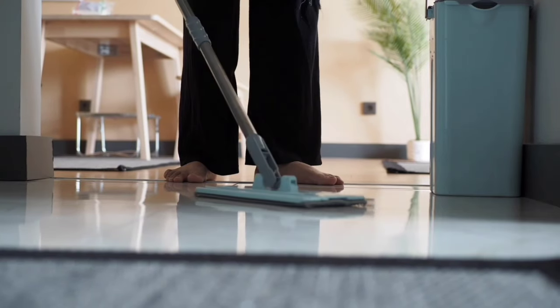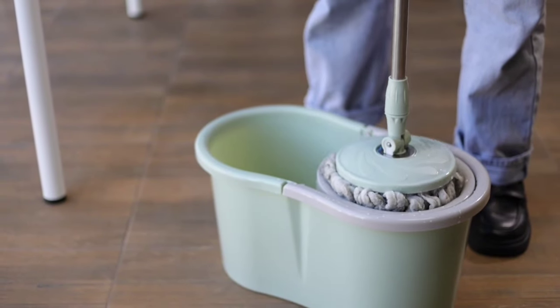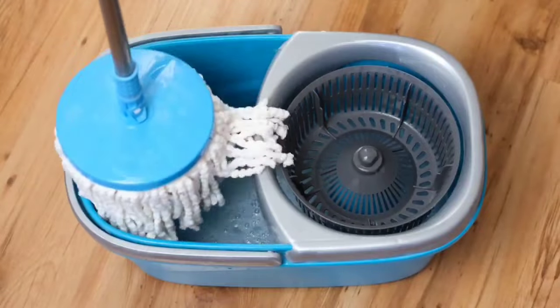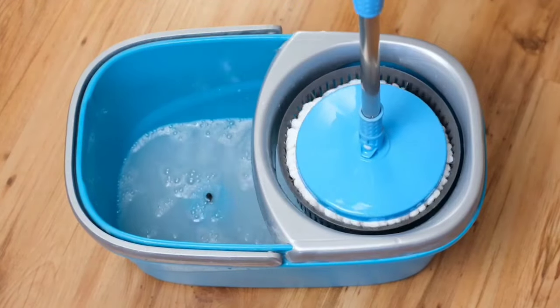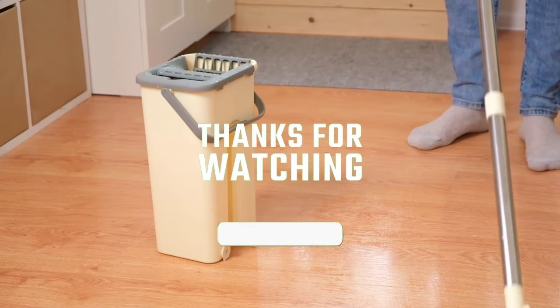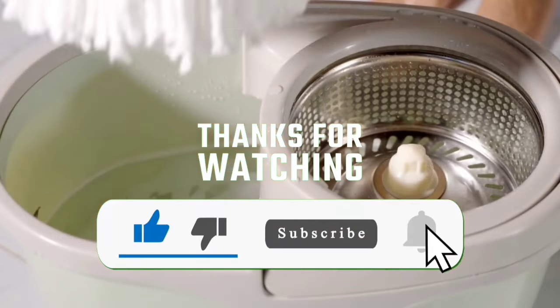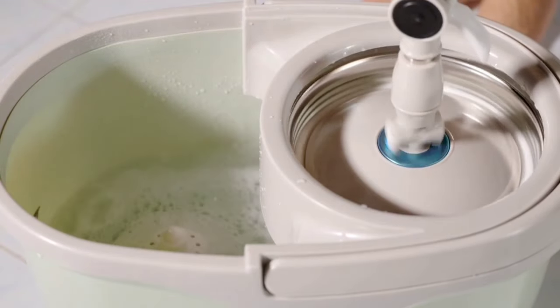Remember, cleaning can be fun with the right tools. Ask an adult to help you choose the best spin mop for your home and have fun helping out. Hope you found this video helpful. Please feel free to leave a comment suggesting future videos or questions — we love responding to as many as we can. If you subscribe to the channel, we've got lots more videos coming your way. Till then, stay safe, stay awesome, and I'll see you in the next video. Goodbye.